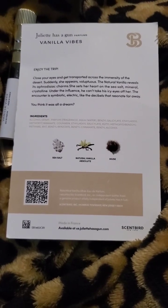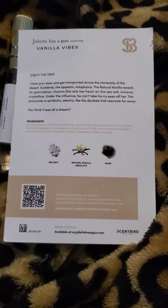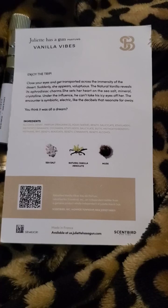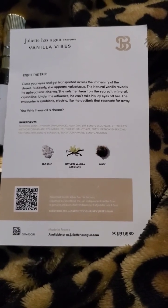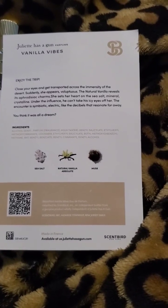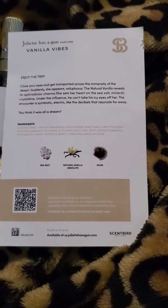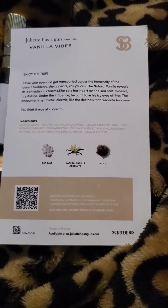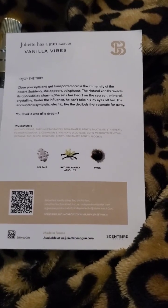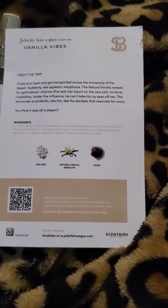I would love to smell this on other people though — I'm very curious how it manifests on different skin. Would I buy it as a gift? Yes. I think it's a very easy perfume to wear and a lot of different people can wear it well. It just doesn't shine on me specifically, but it smells nice enough.